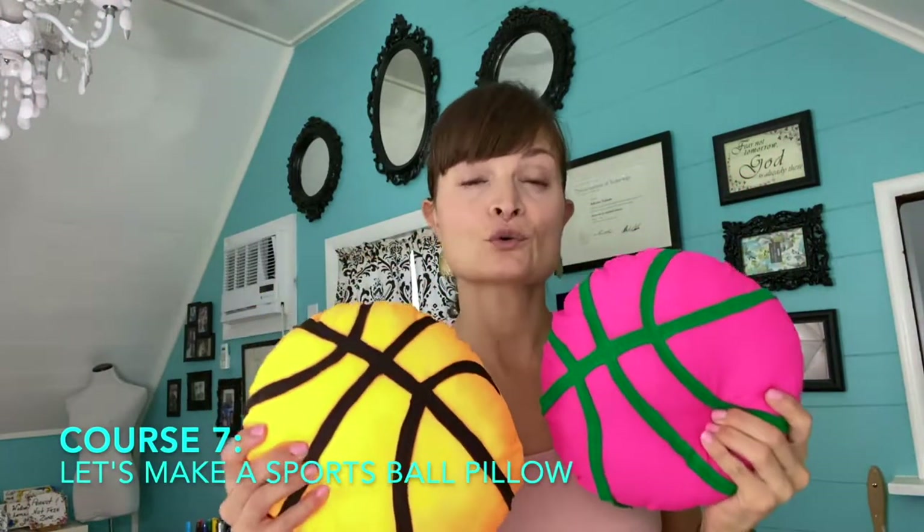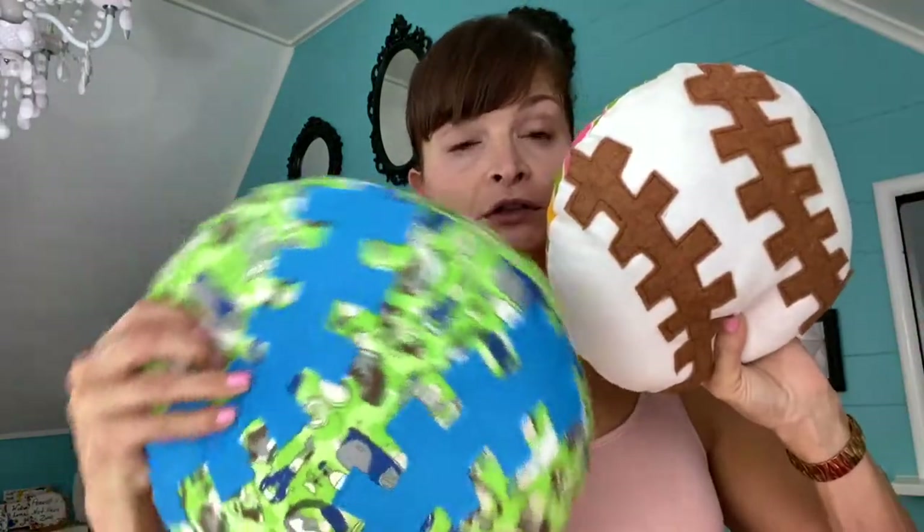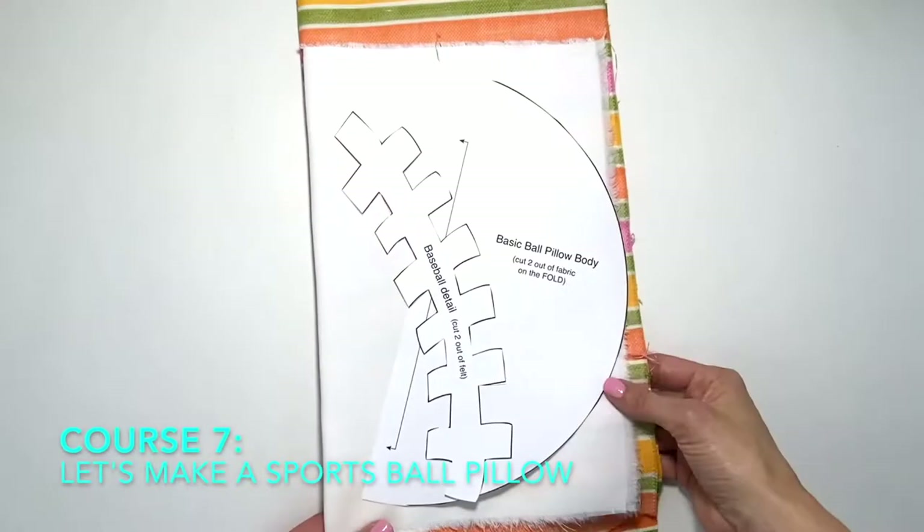In this course you're going to make a sports ball — either a basketball or a baseball or softball. Of course you should make both! Remember it's all about the fabrics you choose; they don't even have to be related to sports. If you're making it for a friend who loves puppies, get a puppy print fabric. It's all about how you choose to express yourself when creating your pillows. Download that pattern and let's get started.